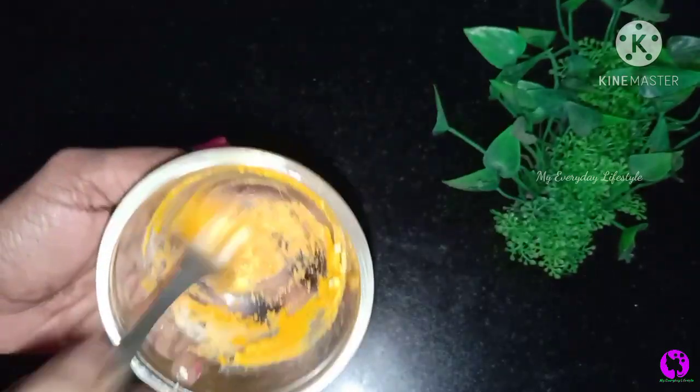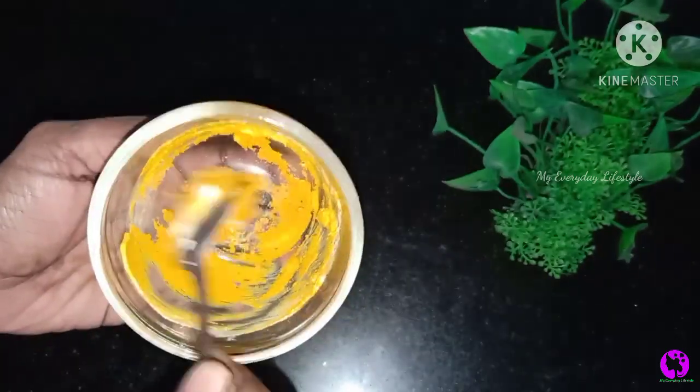This is a thick paste. This is what we use. This pack is very thick.